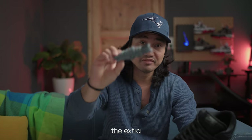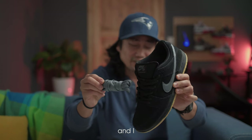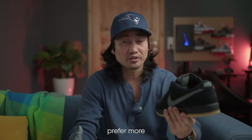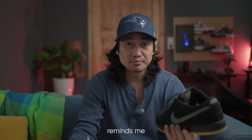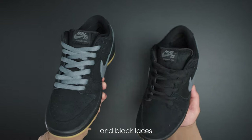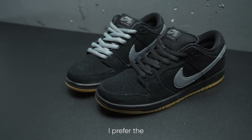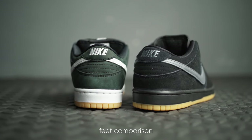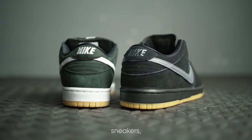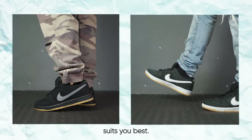Speaking of lace swaps, I tried putting the extra gray laces on the Fogs and honestly I just don't like it. I prefer the black laces because they somehow remind me of the Tiffany Air Force Ones. Check out this comparison of both the gray and black laces and decide which one you prefer. I prefer the black ones — and here's an on-feet comparison of both sneakers to help you decide which colorway suits you best.